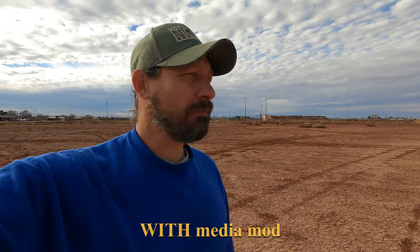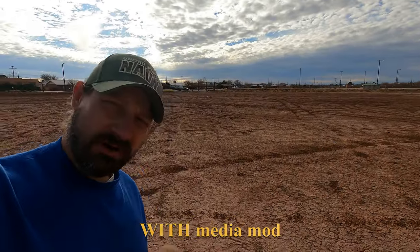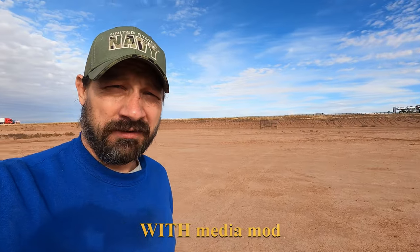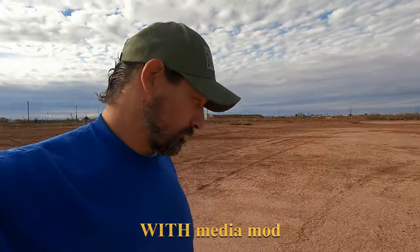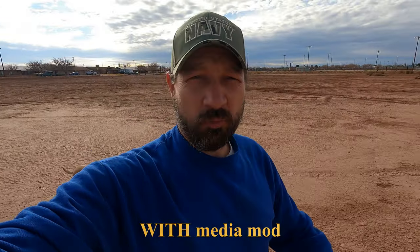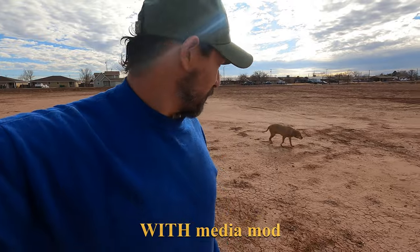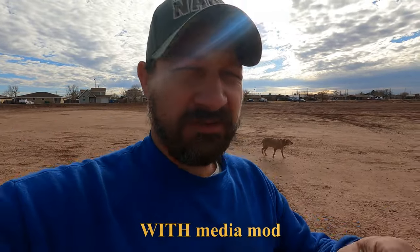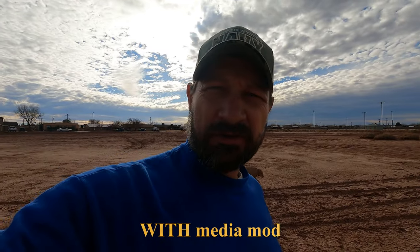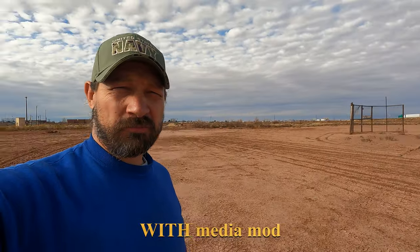Now we're back with the Media Mod installed. I do have the little sponge thing on the microphone to prevent wind noise. There's my dog — it's the same amount of wind and I'm the same distance from the interstate behind me. I'm going to walk a little bit now. I can hear very clearly the sound of the interstate. There's my old dog Blondie — she's a good dog. I'm going into some wind — I can feel it touching my face. I'll do another 360-degree turn to see if you get any wind noise.